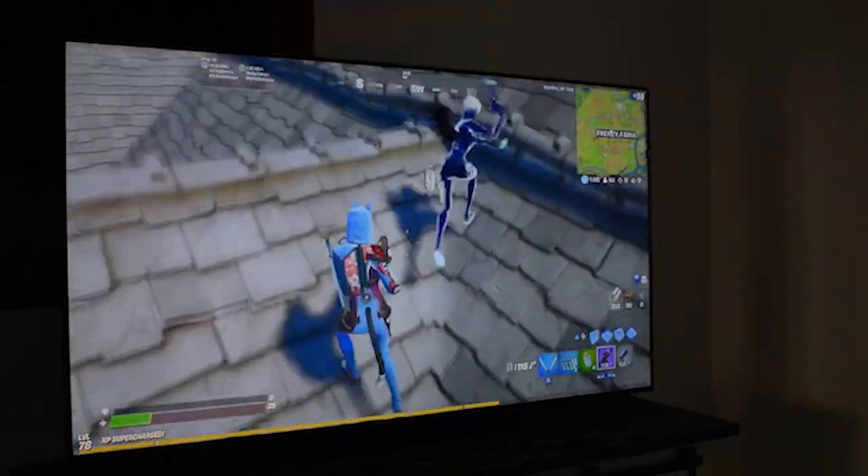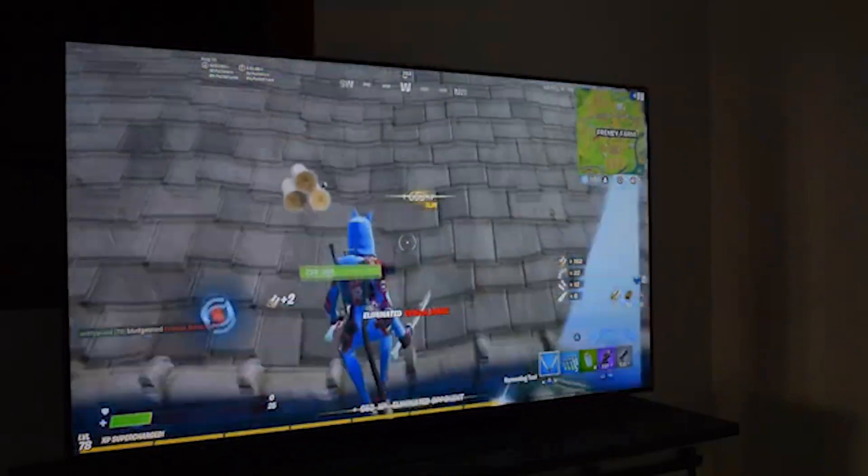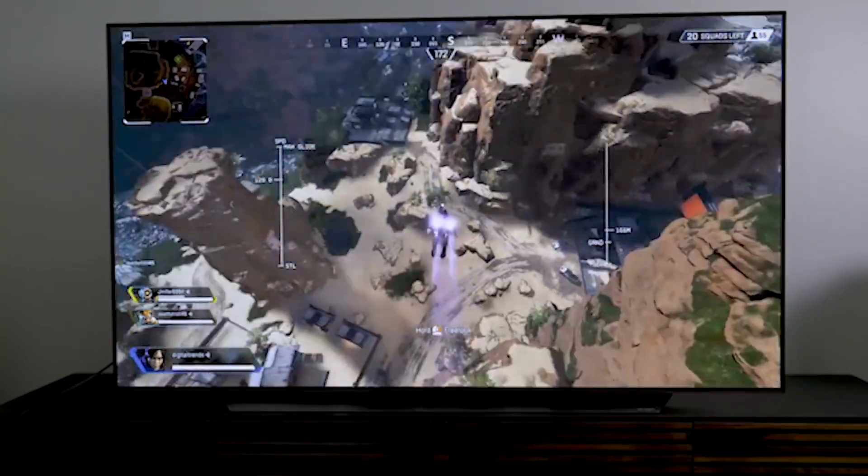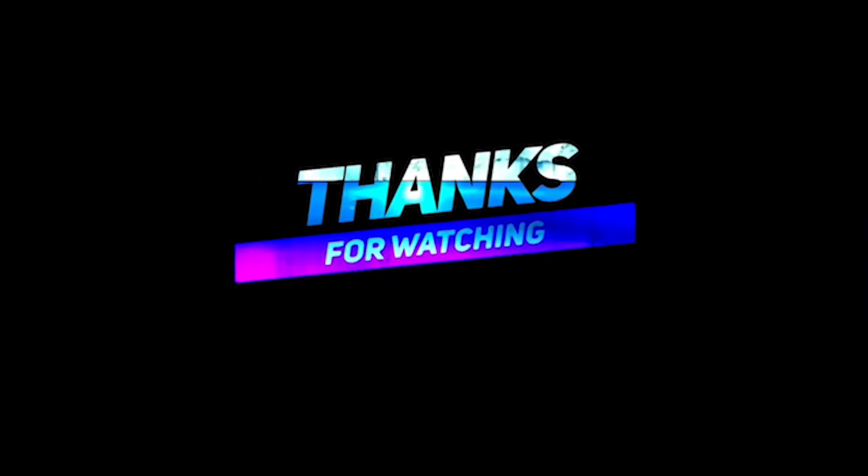You can get the LG OLED 65 through the link below in the description. We have checked to ensure those are the best prices on the market right now.